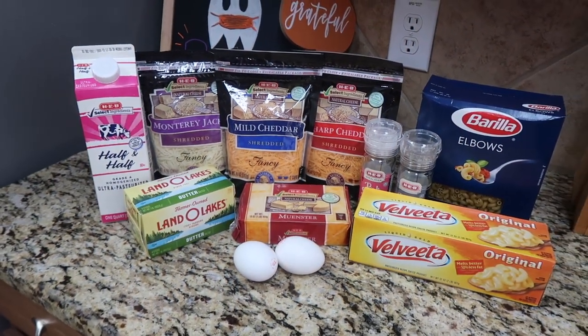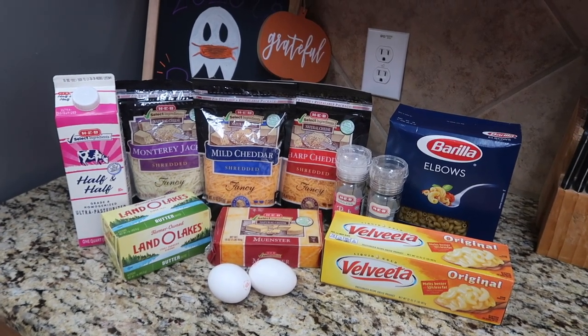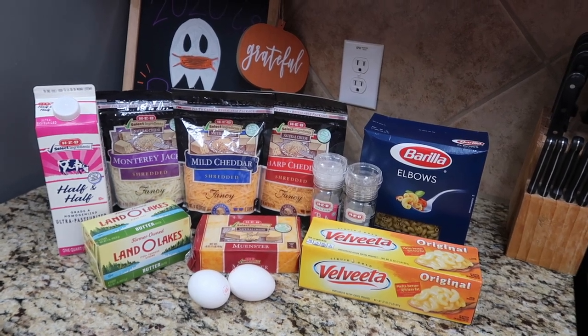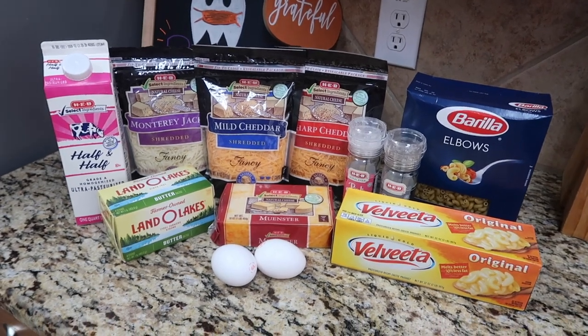Okay y'all, so here are the ingredients. If you want to go ahead and screenshot this, as I am making the recipe I will share how much you need of what, like the servings.